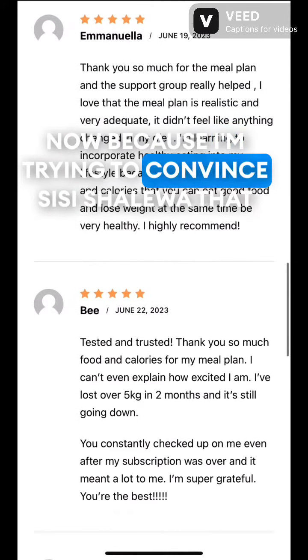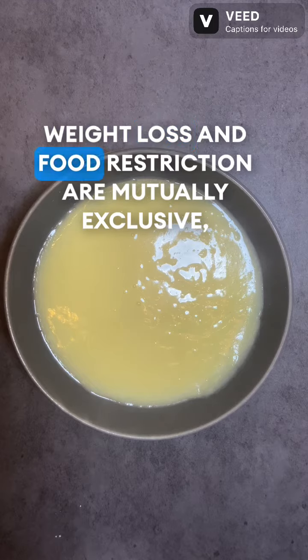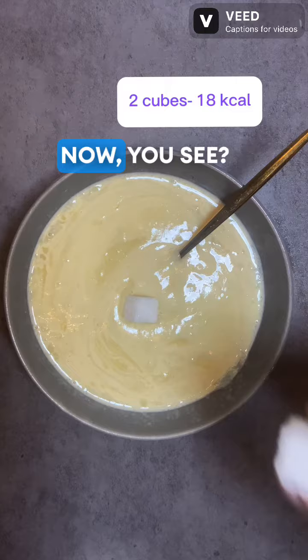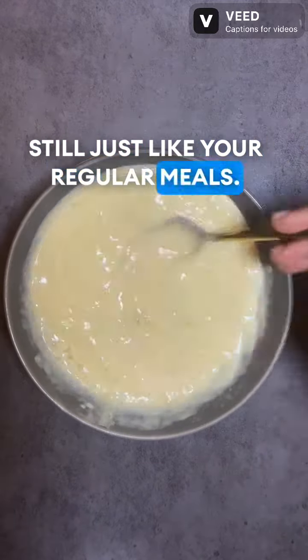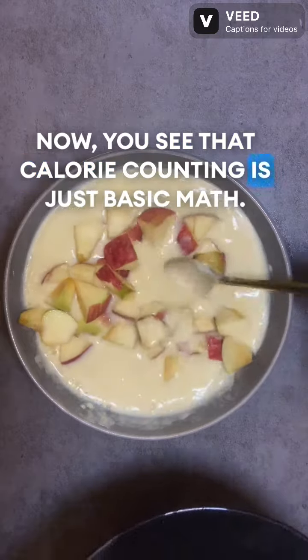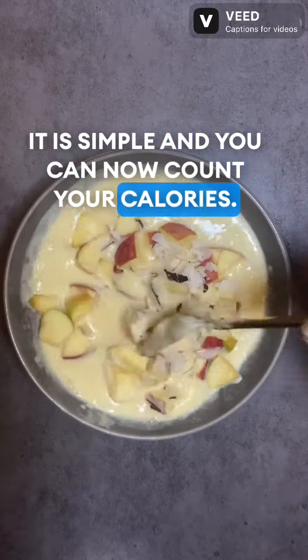Because I'm trying to convince Sissi Shaliwa that weight loss and food restriction are mutually exclusive, I'm going to be adding two cubes of sugar for taste. Still just like your regular meals — we just apply modifications. You see that calorie counting is just basic math. It is simple and you can count your calories.